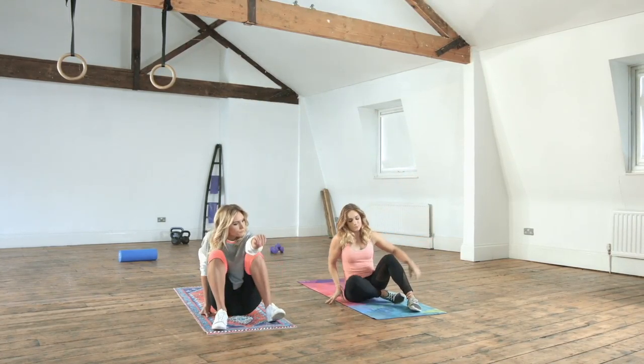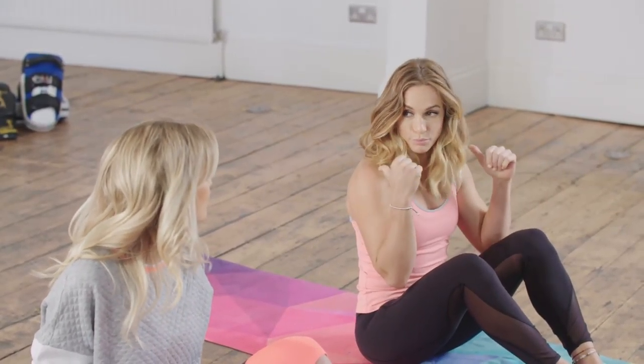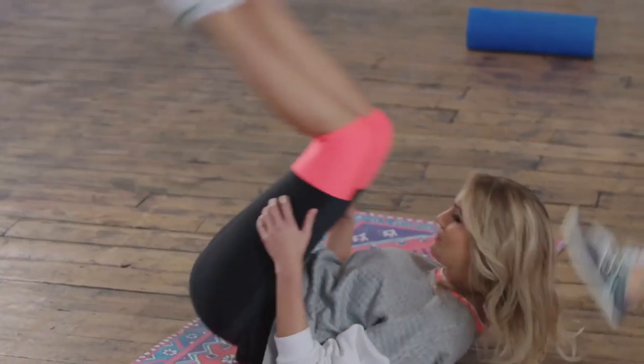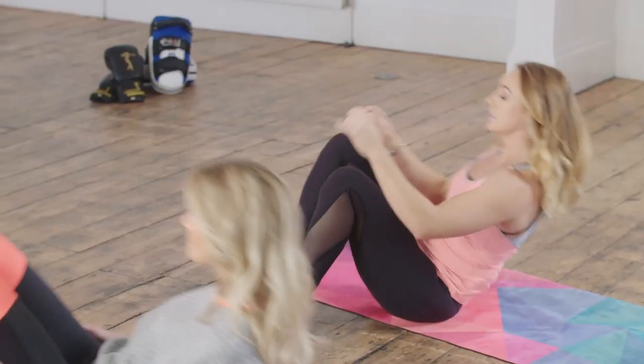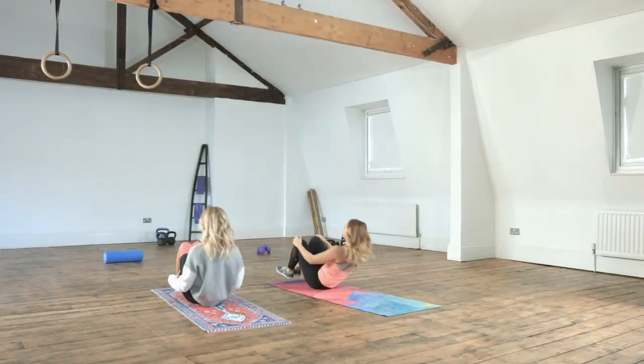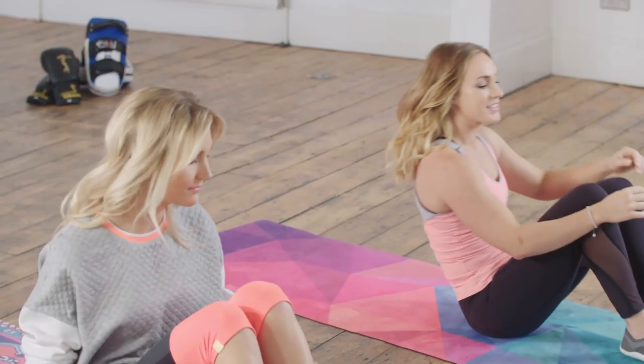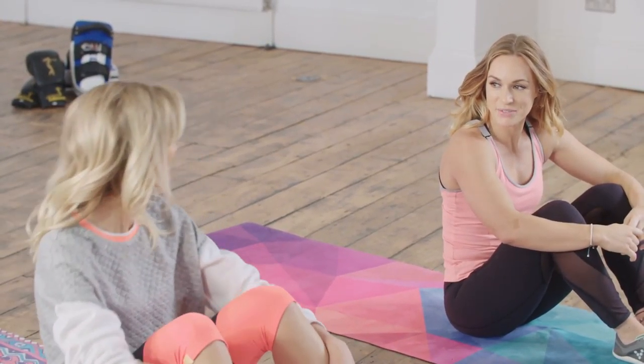So we're going to start on the floor, and what we want to do is we're going to start to roll back, but we just want to keep the spine really soft. We're going to use our hip momentum to come all the way around, keeping that spine nice and soft, trying not to land onto the neck as well. It's a quite fragile area, and then we end up back at the start — and that's all around.